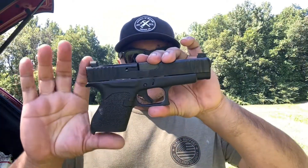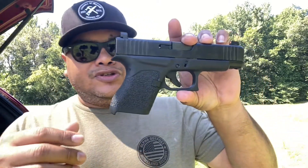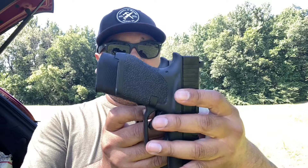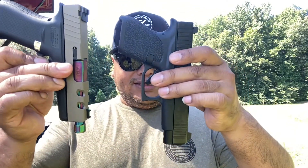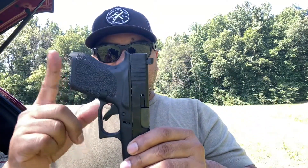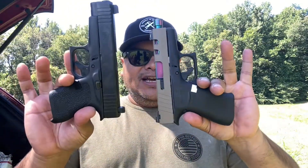Now we're going to put the 48 slide on the 43 frame just to show you how it looks if you want to rock it that way. The part that matters most for concealment is the grip — as you can see, you get a very short grip compared to the 48, which is long. The slides will be different in length, but with this configuration the grip is even shorter, making it much better to conceal.